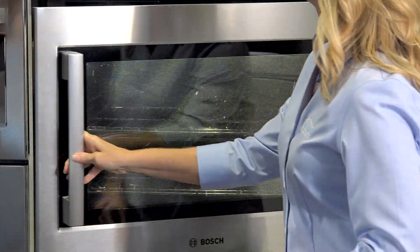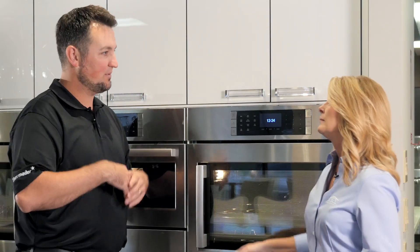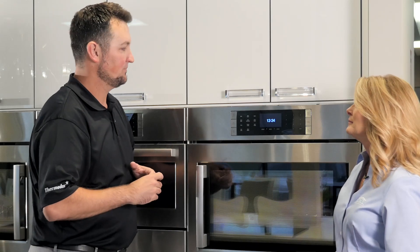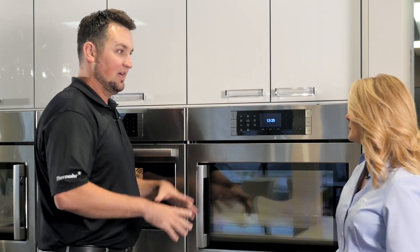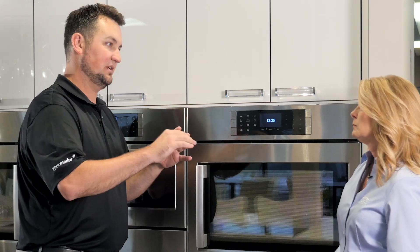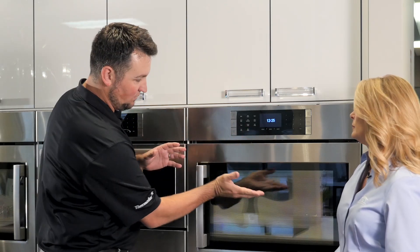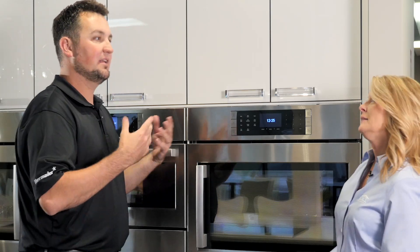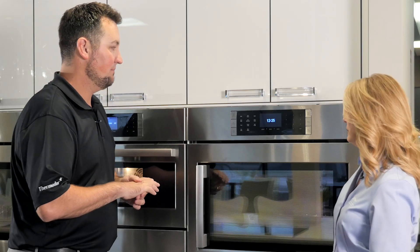Frozen foods — it's really simple. Today everybody's in a hurry. We've got ballgames, cheer, dance, everything. With frozen foods, I take the recipe off the back of the package. If it says 14 minutes at 400 degrees, I've got one rack, I put them on there, no preheat time — they're done in 14 minutes. That's going to save all that 12 to 20 minute preheat time, so big time savings.